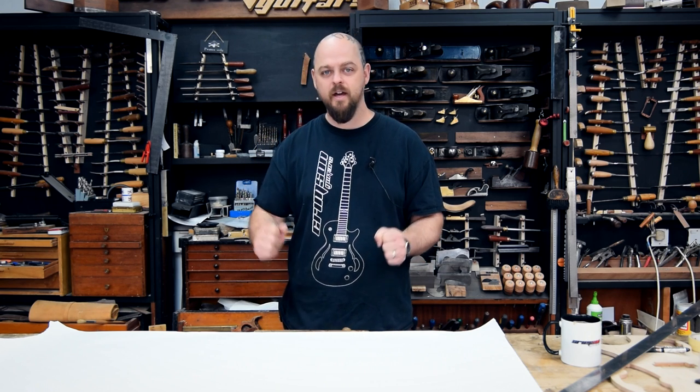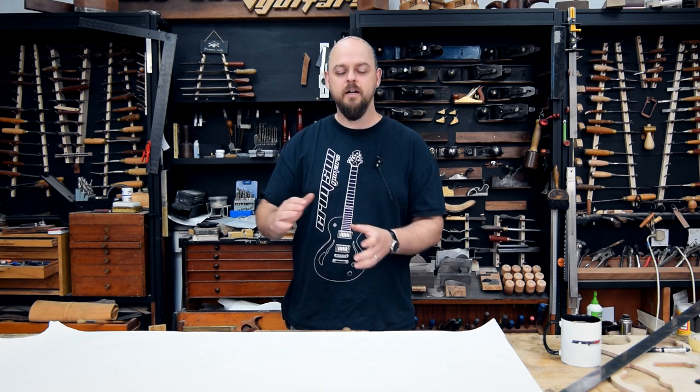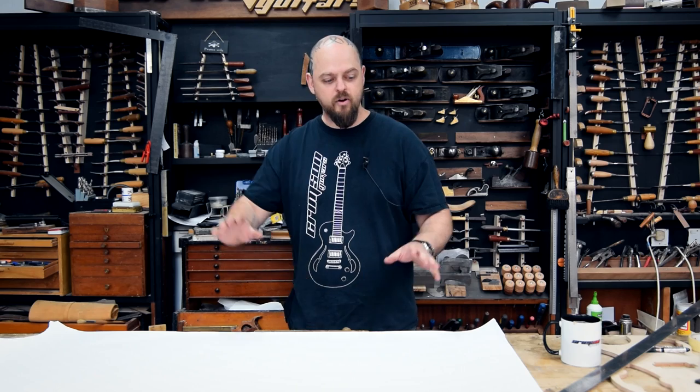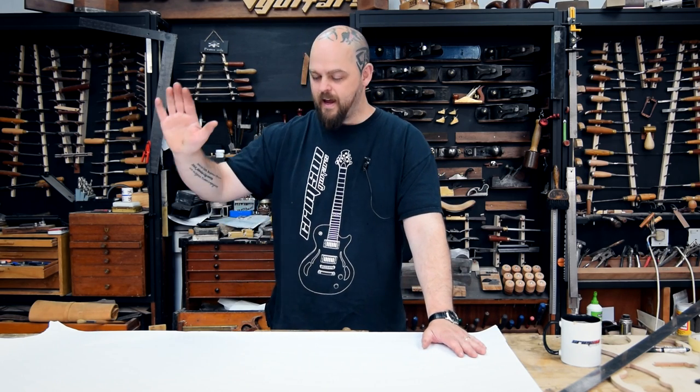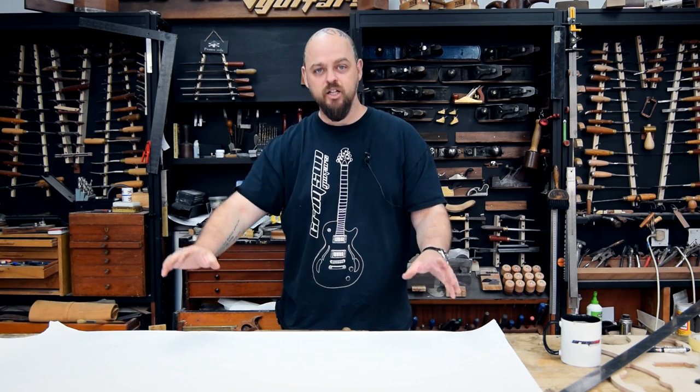If you are trying to work out and accurately measure two and a half degrees, don't do it. It is pointless. Draw a full-scale drawing of your guitar, have the bridge that you are going to use, and physically draw it.